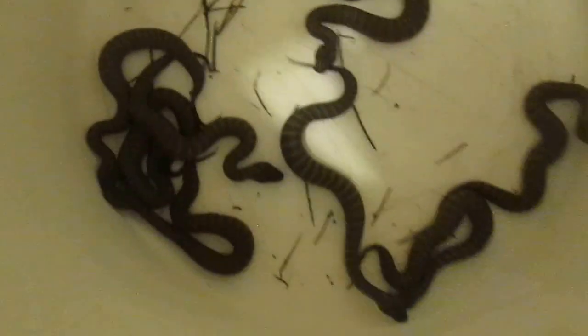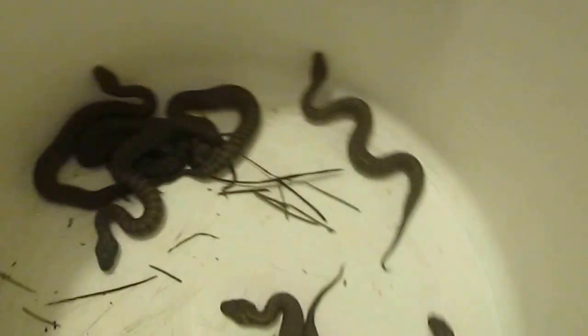Over that side of the room — baby copperheads. We've got a ton of them. Anyway, look at them. It's just so gorgeous. How can you not like them? Such cute little sluggy things.